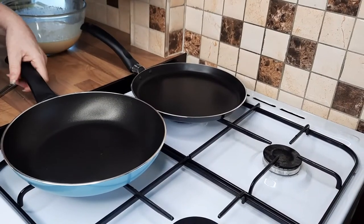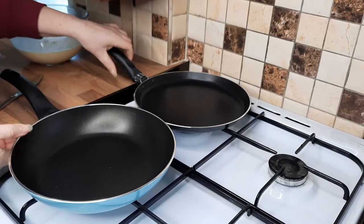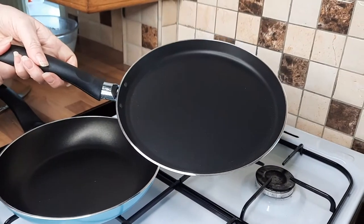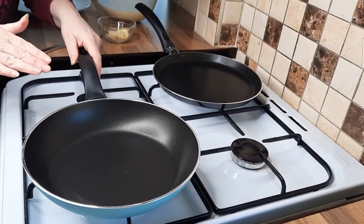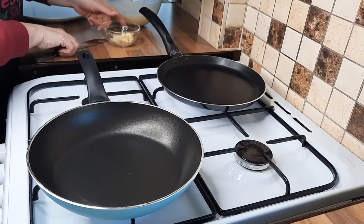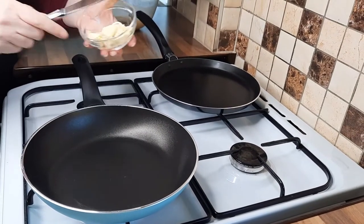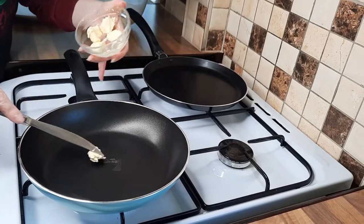You can use a normal frying pan or you can get yourself a crepe pan, so I'll do one in each. What you want to do is get your pan hot first before you add your butter. The first one doesn't always work out the best, so by the time you do your second one it is a lot better. Once your pan is hot just put a small amount of butter in.